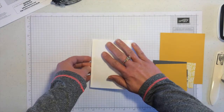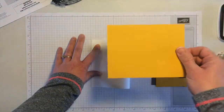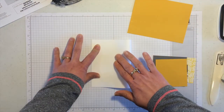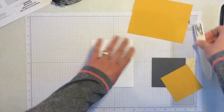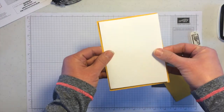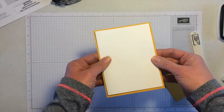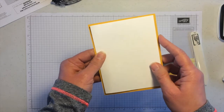My card base is Whisper White — actually, I did this a special way. My card base here is four and a quarter by five and a half. This piece is five and a quarter by eight. So when I fold this, the card opens here. I wanted that crushed curry border around the edge, but the white is what actually opens into the card. In all honesty, the reason I did this is because I was running low on crushed curry.